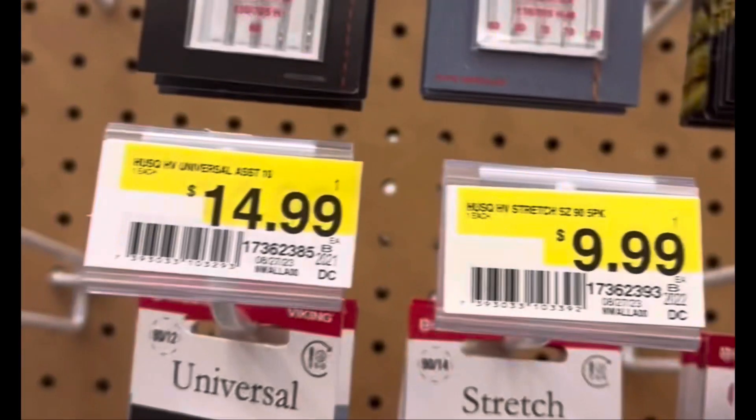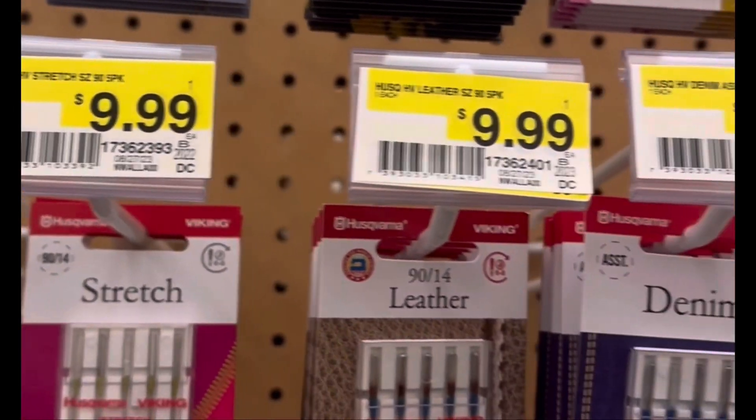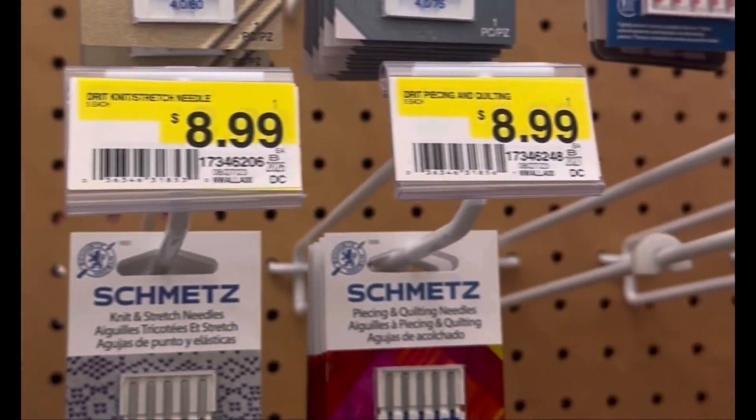Now that we know the parts of a needle, let's figure out how to find the perfect needle for your next project. Now we're in Joanne's. We're going to find a needle that can be used with denim or canvas.